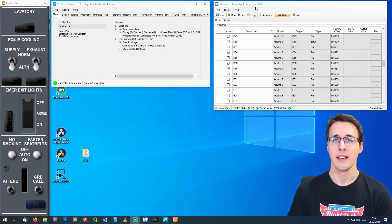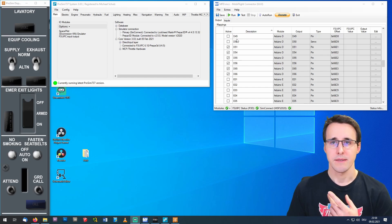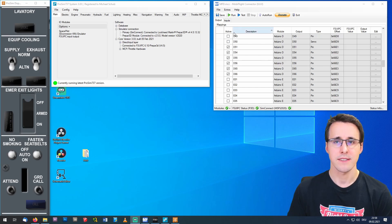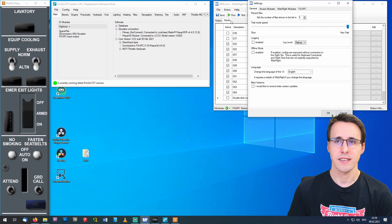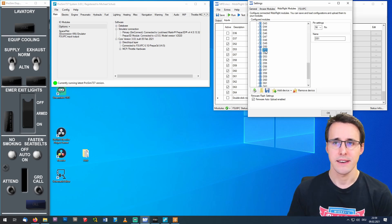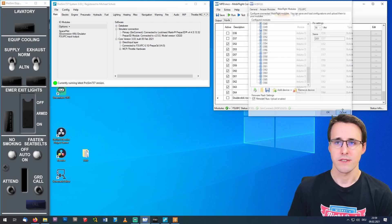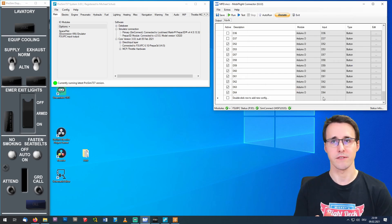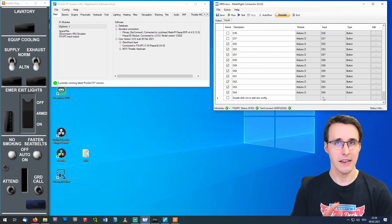Now let's have a look at the program. I have opened ProSim system and displays on the left side of the screen and already opened MobiFlight connector. In MobiFlight I have declared some outputs from D51 to D66, and also some inputs 52 up to 64. There is my Arduino, which is the only Arduino connected for this purpose. From pin 51 up to 66, there are all the LEDs and buttons used on this panel. If you want to know how to configure switches in MobiFlight and ProSim, I have dedicated videos for this.